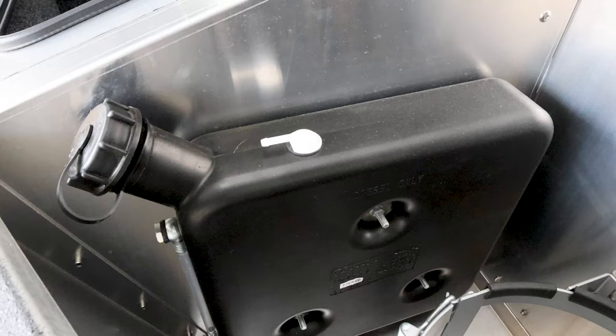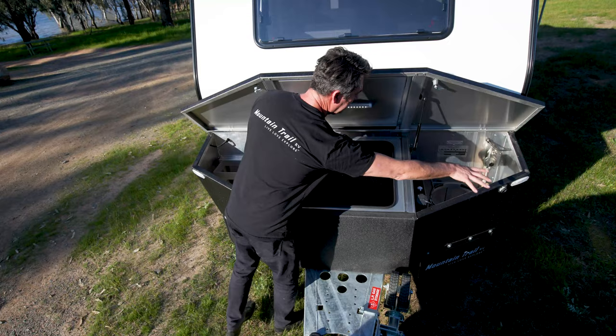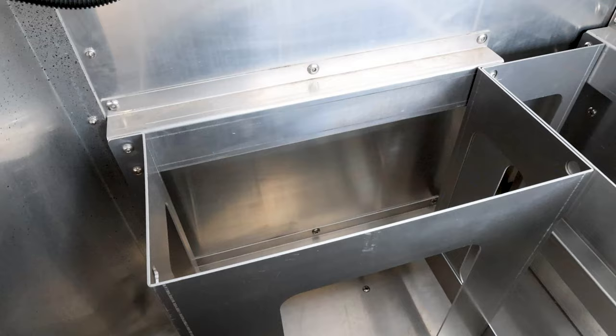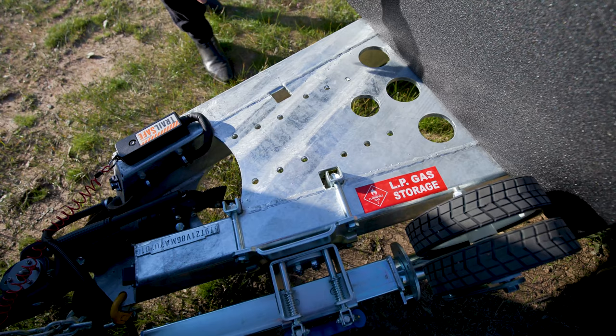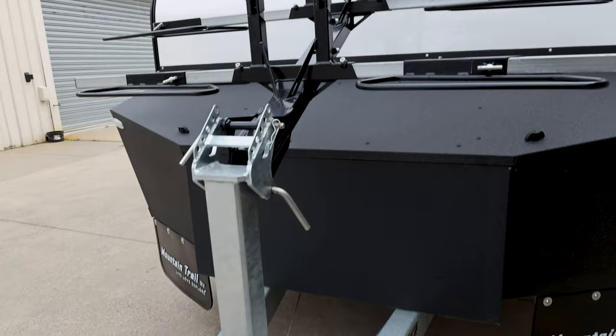On this side, there's a diesel tank for the hot water service, a 12-kilo gas bottle holder, and a bayonet fitting for an external barbecue. There's also storage for jerry cans to carry water, fuel, or diesel. At the front of the A-frame, a multi-fit adapter plate allows you to bolt on options such as a bike carrier, outboard motor bracket, or barbecue.